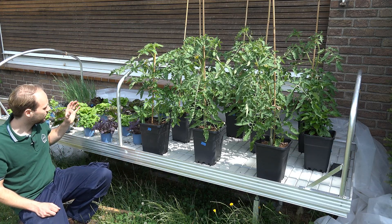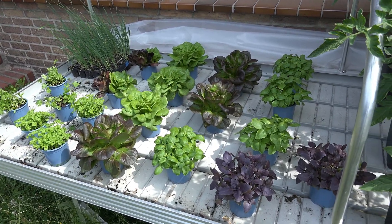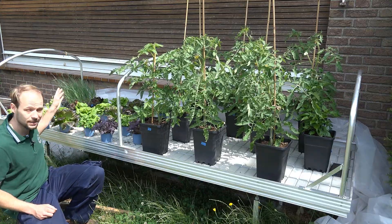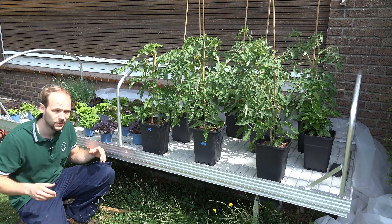We also grow all kinds of different herbs — we have purple basil, green basil, and different lettuces in two variations. We also still have some leek, which is actually meant to be planted out in our normal veggie garden in soil.